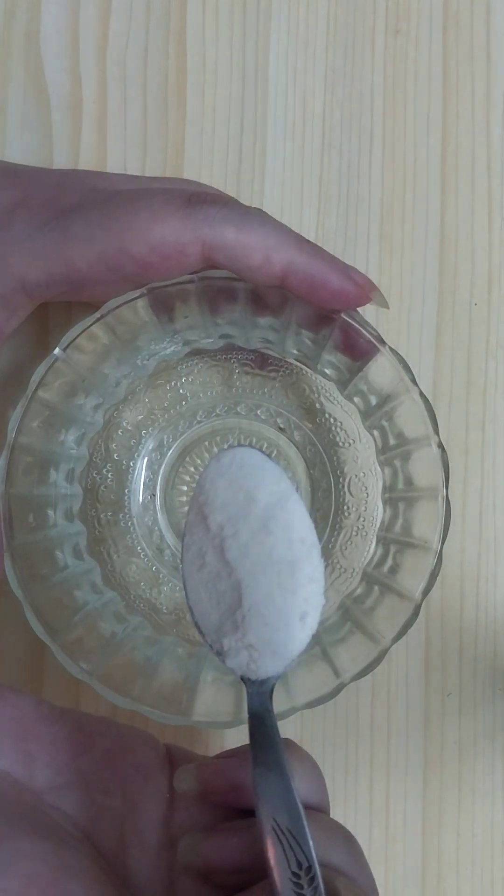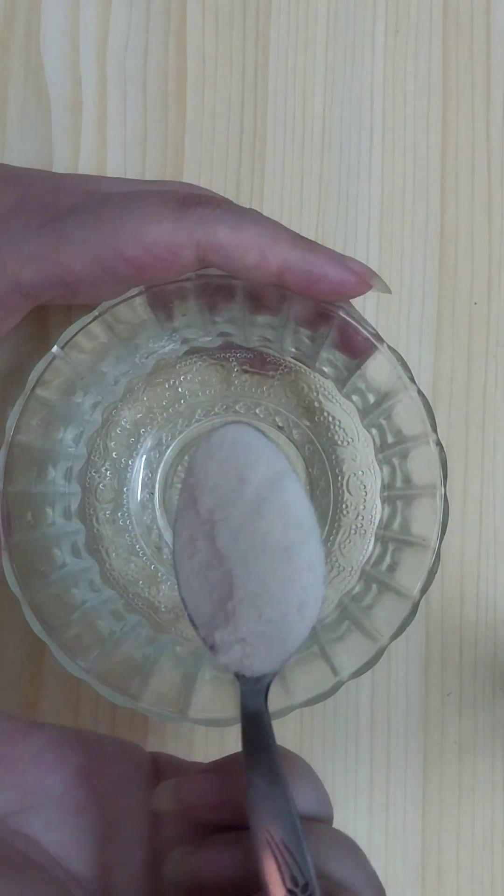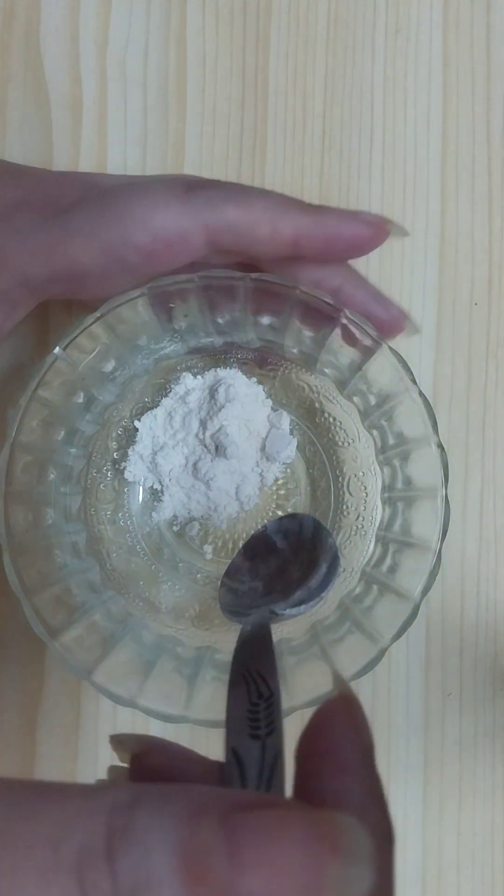The first ingredient we will need to prepare this remedy is two teaspoons of rice flour. If you have rice, you can grind it into a fine powder and use it for the remedy.